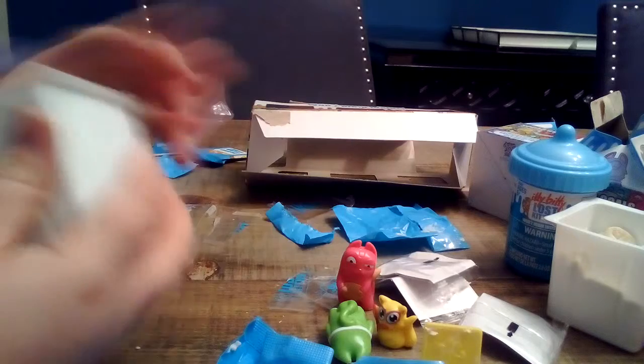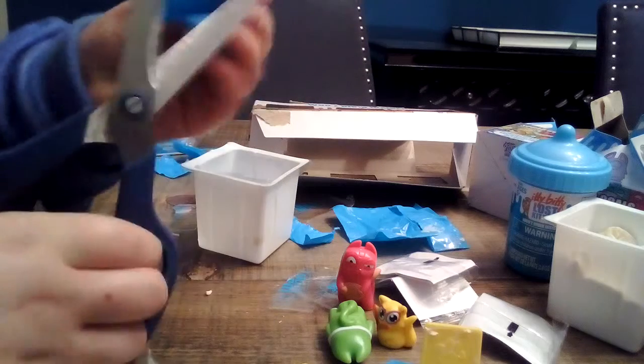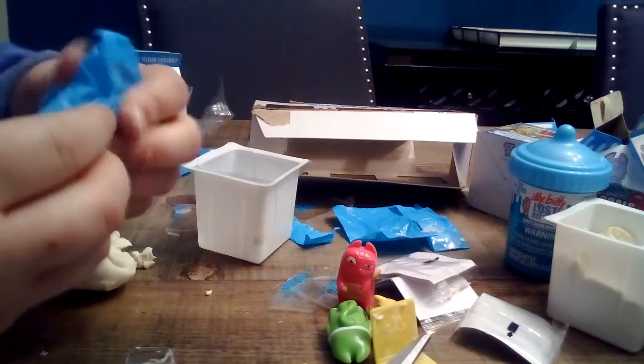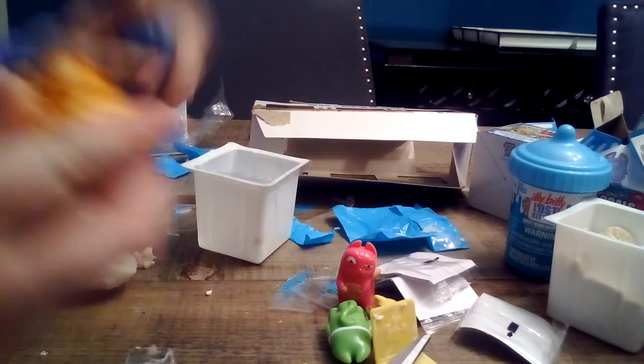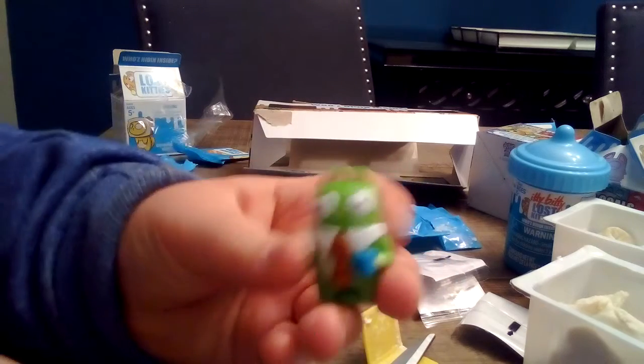Let's open this blind bag and see who I got — I wonder who it is. You don't get to look at the stickers. Let's finish — I think I want to know who you have. Oh, this is a napkin! I have him, but guess what — I needed another one because I lost him. Thanks you guys for watching! Make sure to like, subscribe, and comment — bye!